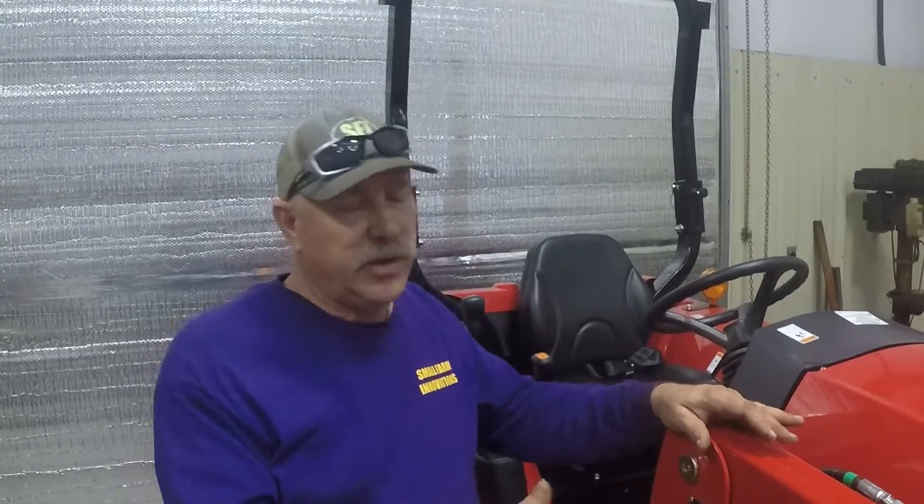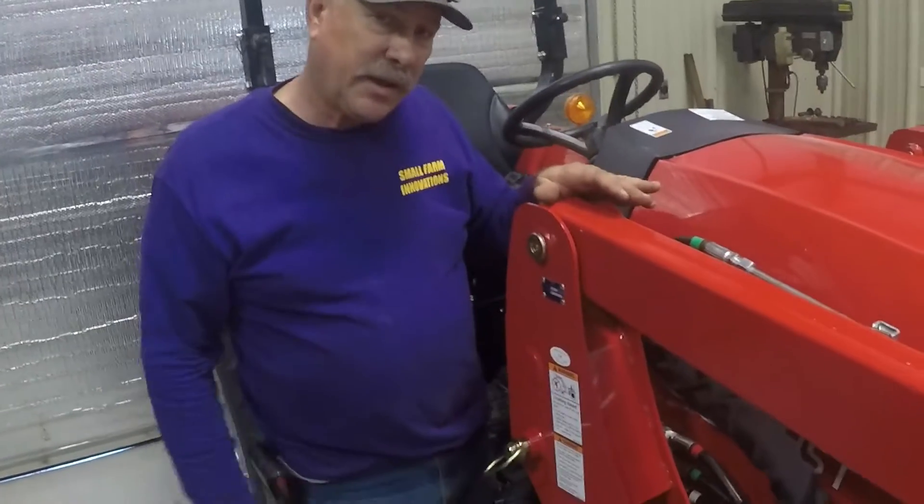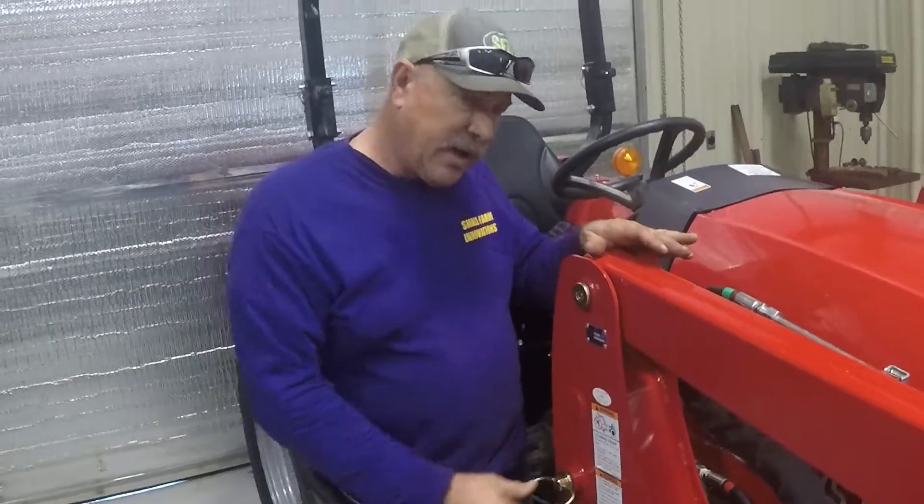A lot of people don't ever take their loaders off. But if you're going to mow and want what I call a clean tractor, you can pop your loader off. As long as you're on a good, level, hard surface, they're not difficult to get off. If you bend something, those pins are going to be very hard to get out — but right now these are not hard to get off as long as you're on a good level surface and you take care of your loader.